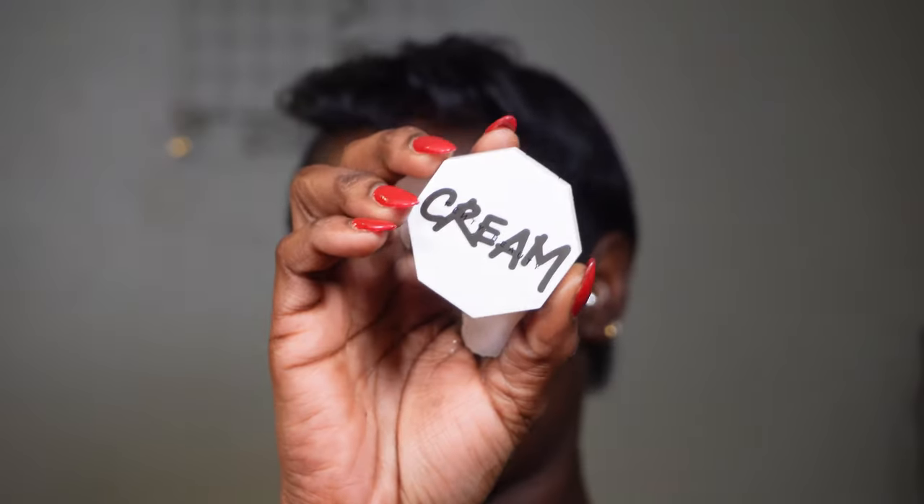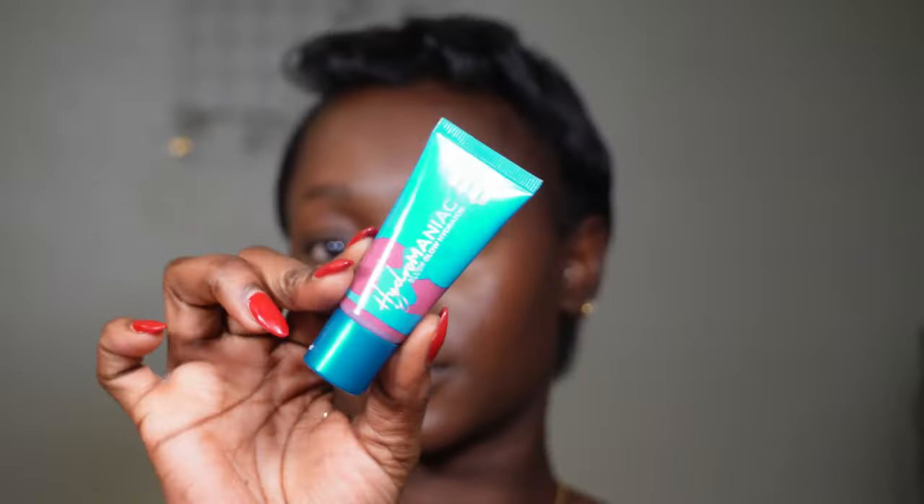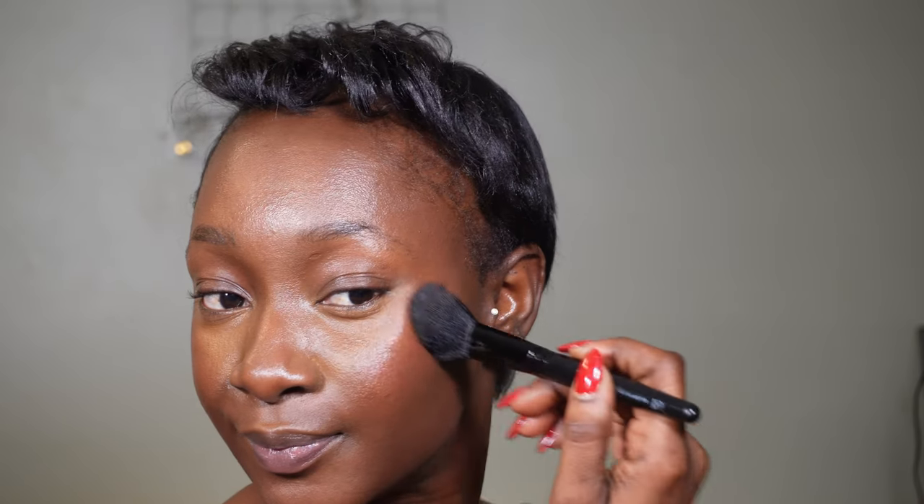Then I'm going in with my blush. I used the Fenty Beauty Blush and paired it with the Urban Decay Cream Blush — the combination is just really beautiful.